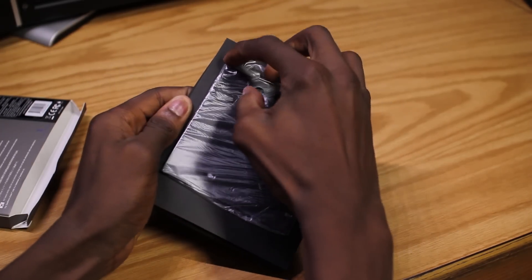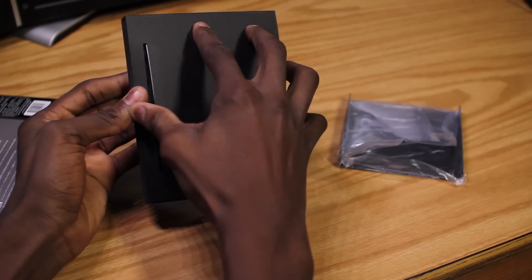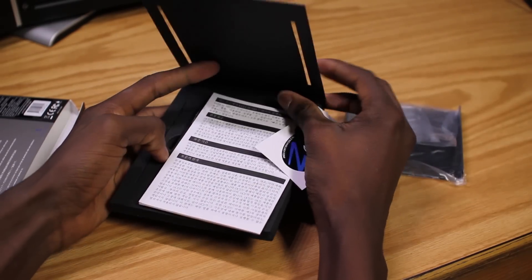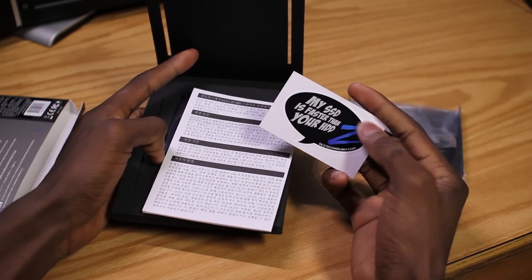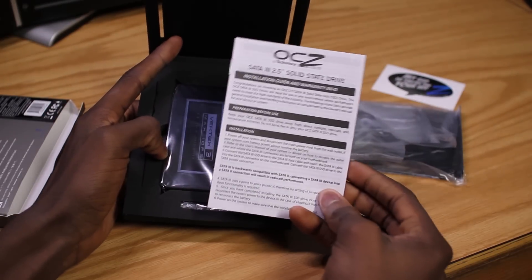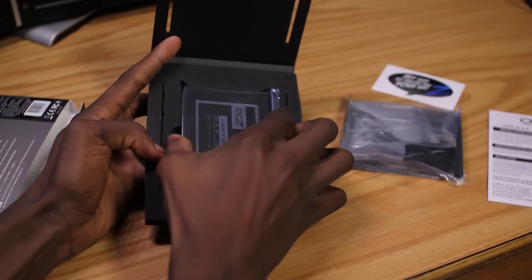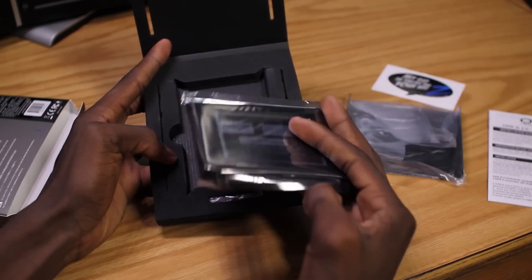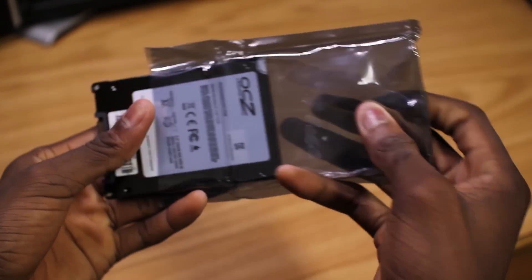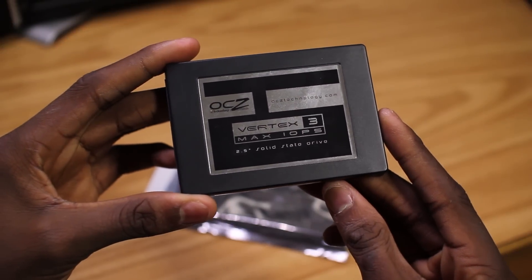So we can tear this open and check out what comes in the package from OCZ. That includes a 3.5 inch metal tray to make this 2.5 inch SSD fit in larger desktops, but we won't be needing that. You also get a sweet sticker — perfect for the back of your car or just slap it on the computer. And you get a user manual and the gold itself: the SSD. Taking it out of the package, the form factor is really beautifully simple — just the power and SATA connector. Looking like a boss, ready to do work in this Mac mini.